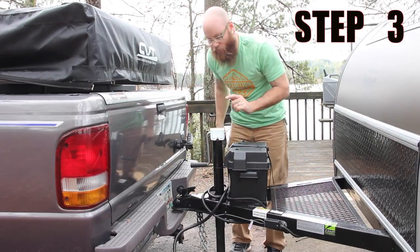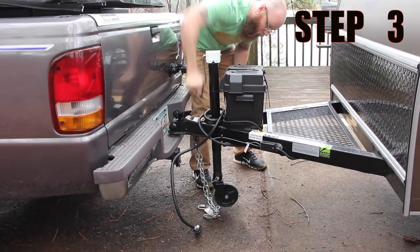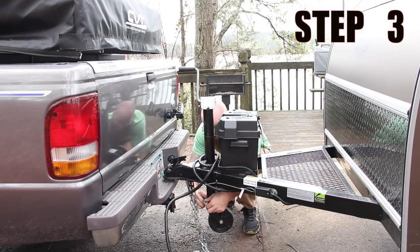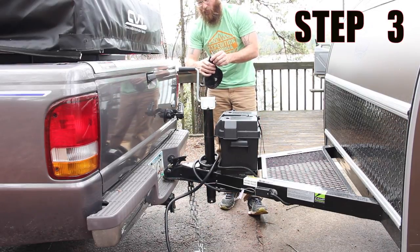The next step is to crank this wheel all the way up until it's off the ground, and then disconnect the wheel. Then you just pull this little pin, the wheel drops out, and you place this wheel under the floorboards of your trailer.